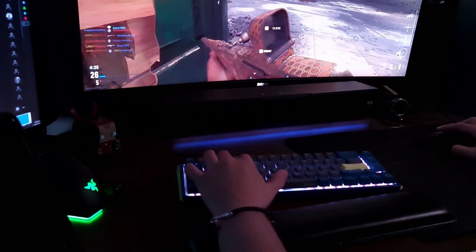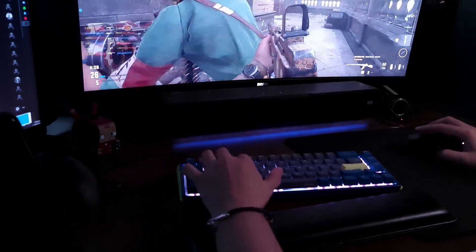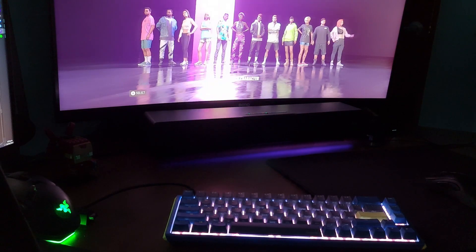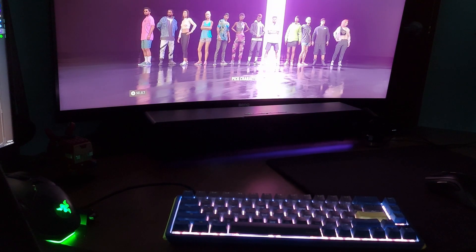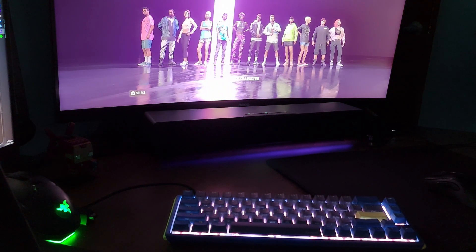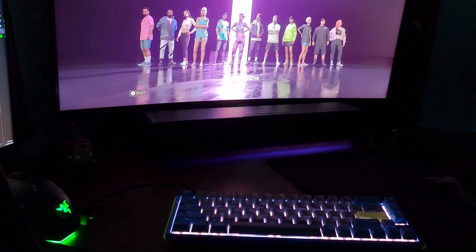So there you have it — my take on the Leviathan V2. For what it offers and how it matches my small table setup, I'm very happy with it. I wish Razer had put in more, like additional support for other sound sources. But other than that, the soundbar offers excellent gaming audio that doesn't take up too much space. It's not for the extremely competitive, but it doesn't pull you down in the KD ratio tables, nor does it make it difficult to appreciate the overall ambiance of games like RPGs, Sims, and the like. Thanks for watching guys, talk to you soon.